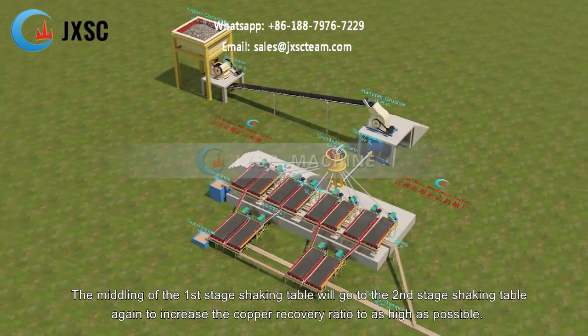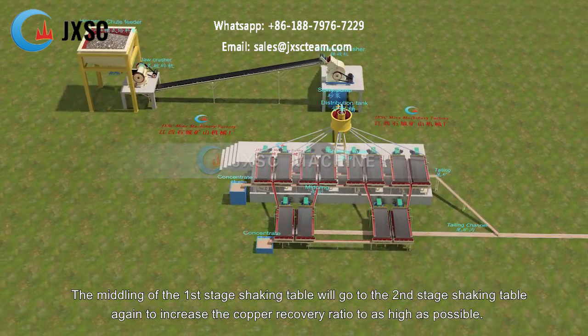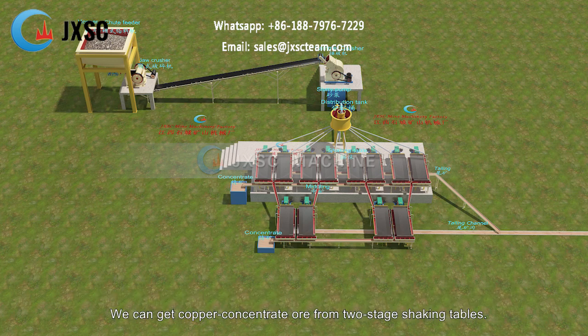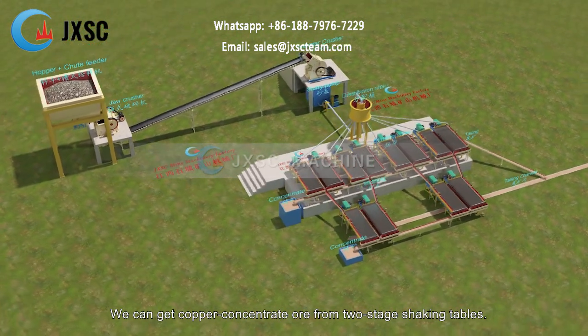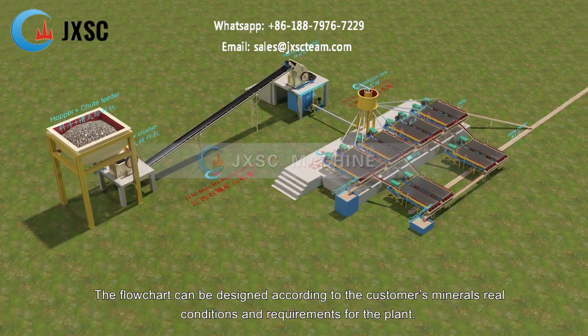The middling of the first stage shaking table will go to the second stage shaking table again to increase the copper recovery ratio to as high as possible. We can get copper concentrate ore from two stage shaking tables. The flowchart can be designed according to the customer's minerals, real conditions and requirements for the plant.